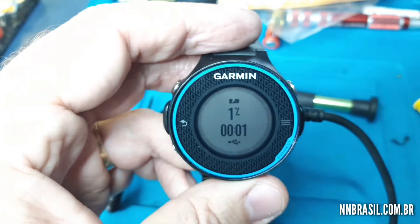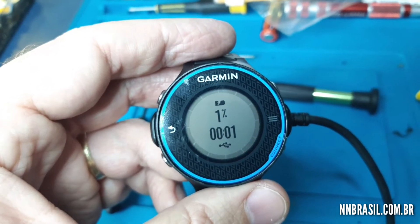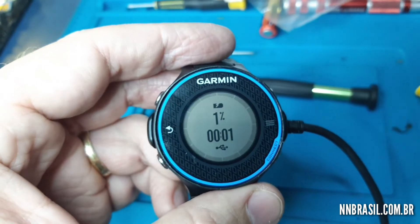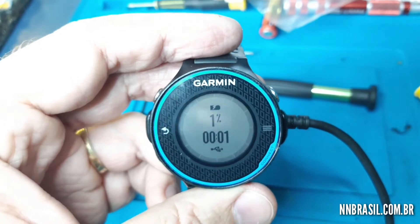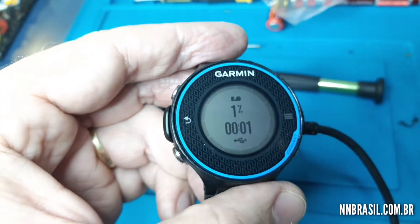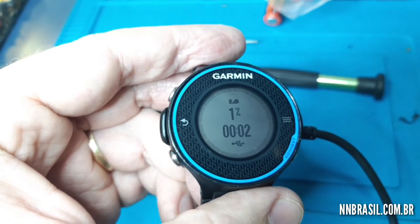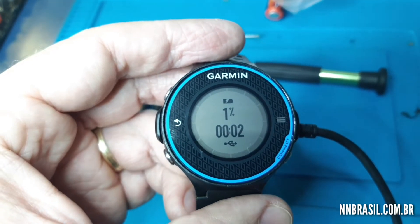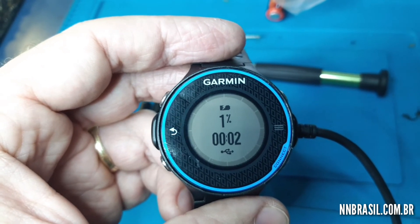This was another repair done here, and now I'm going to pass the budget to the client. If you liked it, give a like and subscribe to the channel. The idea is to have at least one of these videos per week, passing on to you the services and repairs that we do. That's it — we are from NN Brasil, assistência técnica especializada em Garmin — specialized technical assistance for Garmin.